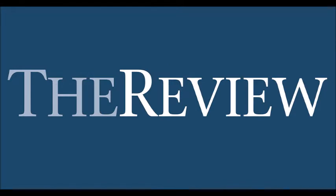Coming to you from the greenest state in the land of the free, I'm Jason and it's time for another edition of the review. Let's get into this review.